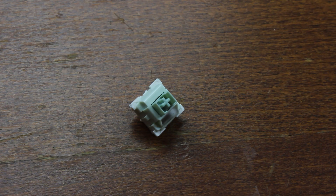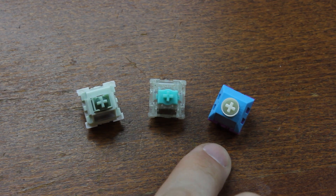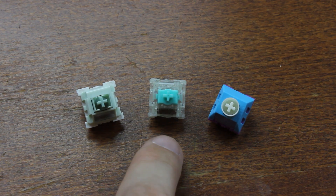Welcome back to another teardown video. This week we're taking a look at TMR switches. TMR stands for Tunnel Magneto Resistance, and similar to the inductive switches covered a few weeks ago, it's a contactless electromagnetic switching technology — like the Hall effect, but its operating principle is completely different, making it a modern alternative to it.